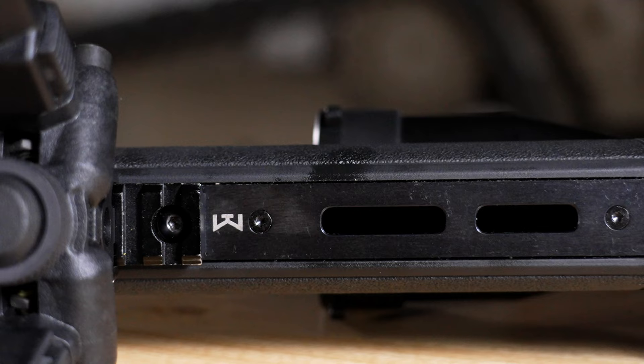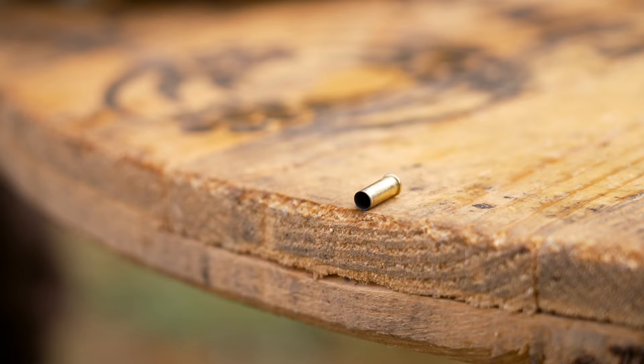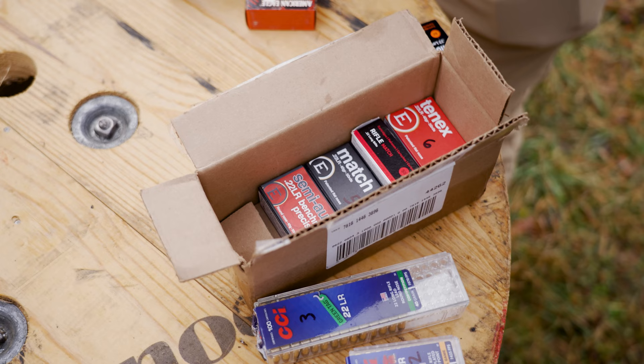I attached a Picatinny rail section and have the Magpul MOE bipod on here. We are going to shoot this thing a bit today — shoot it for some accuracy and see how it does with cheap ammunition and also some higher-end range ammunition.